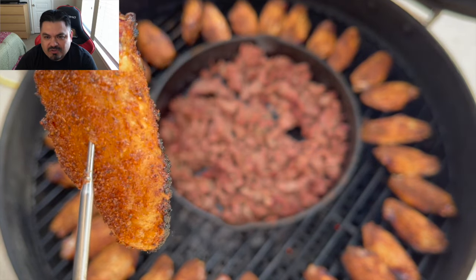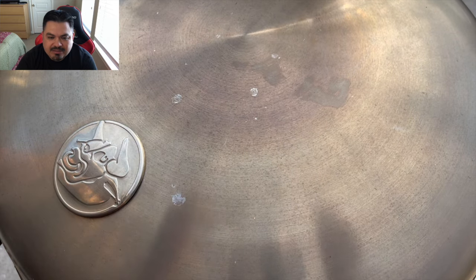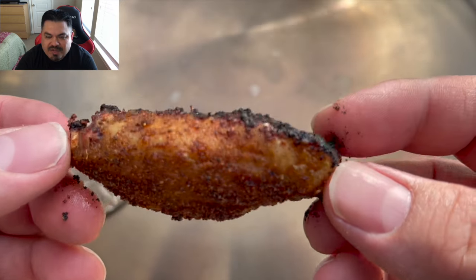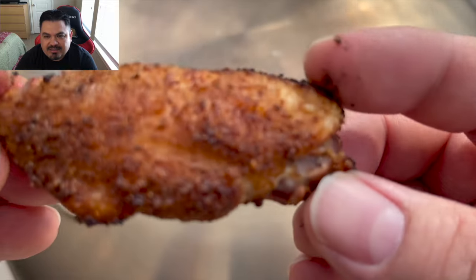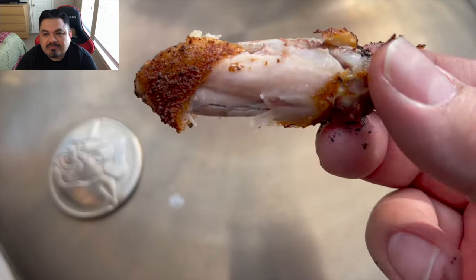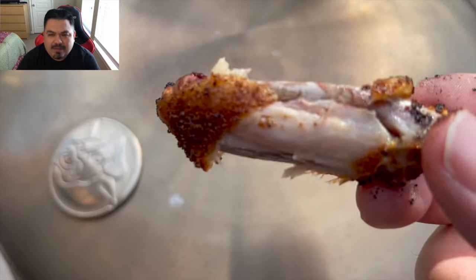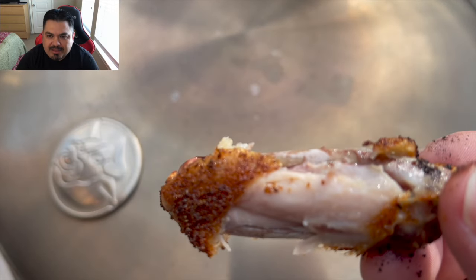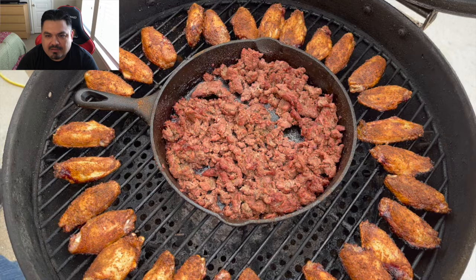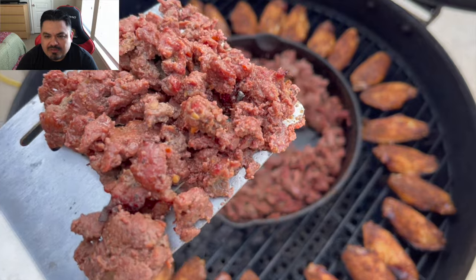We are going to try this thing. Nice crispy skin, nice bite through, nice crunchiness - deliciousness. Just take a look at that wing - yeah, it went down just like that, you guys. Fantastic stuff. I'll tell you, this little Bullseye, it cooks anything perfect, so long as you watch it. Here's a little close-up of your meat.